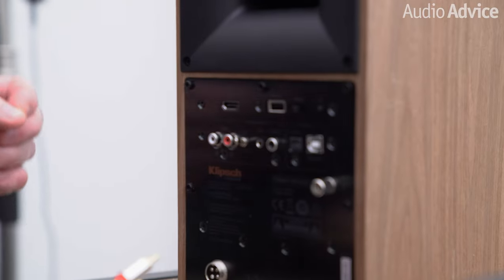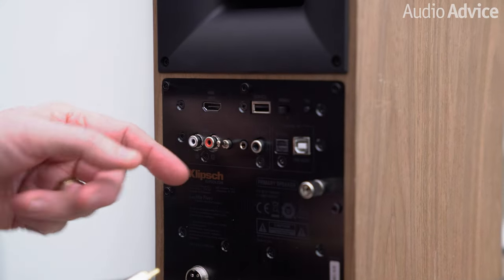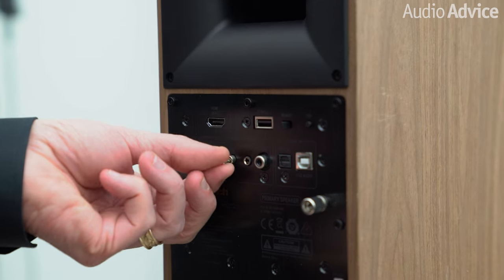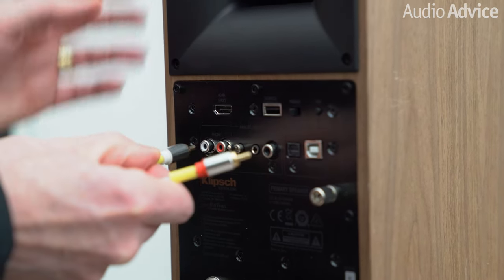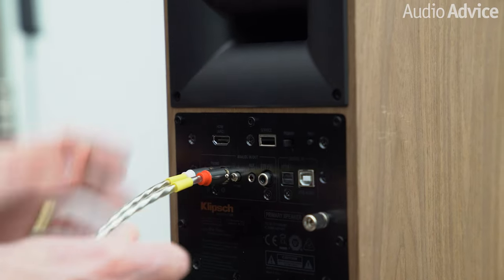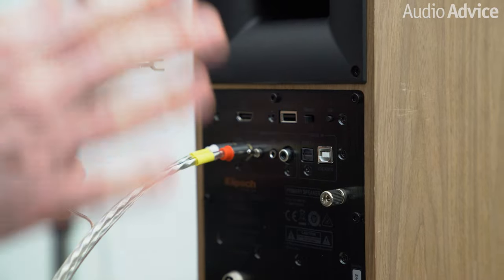First, I'll show you how to connect this up to a powered pair of speakers. Here we have a pair of Klipsch 5s. These have one set of RCA jacks and a little toggle switch between line and phono. You want to make sure it's set to line, then you simply take the left channel, put it in, and the right channel, plug it in — and you're done. You don't need to connect the ground wire when you're using the phono preamp built into the A1.